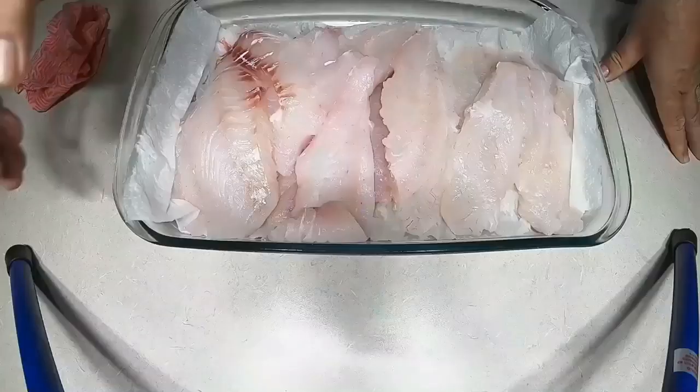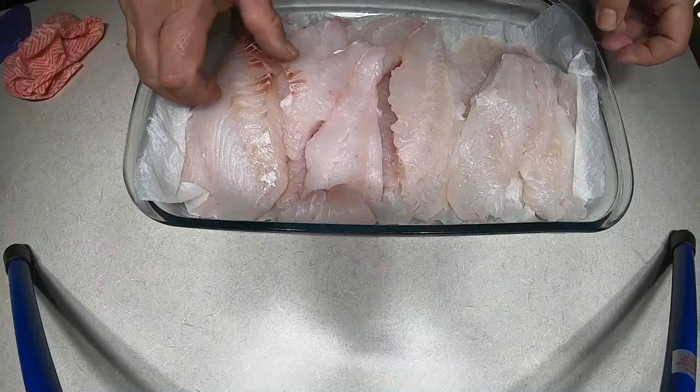G'day guys. Paul here from the Hook in the Cook. Welcome back to our channel. We're actually cooking some snapper today that we caught yesterday. Scotty's already filleted them for me. He's taken the skin off. So what I've done, I've wanted to get a little bit of texture onto that fish.